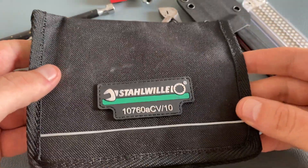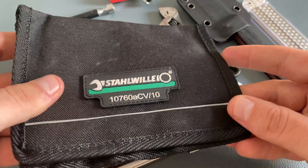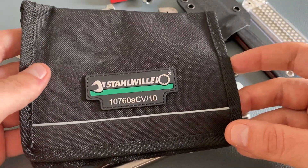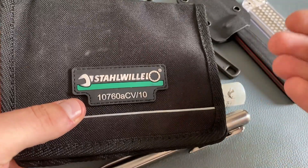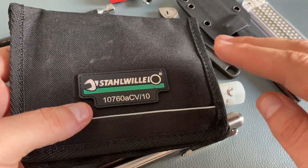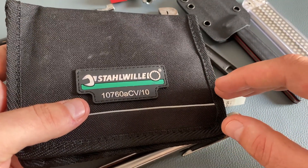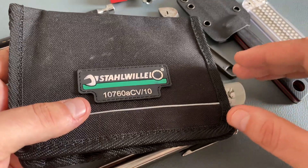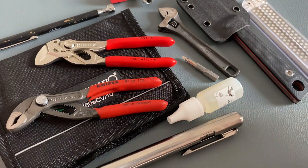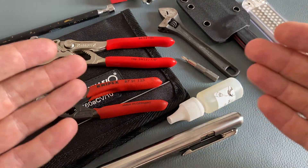A big advantage of the set in this pouch is that it's very flexible and easy to carry. Allen keys are always useful. Stahlwille is a very high-quality brand, but this set is more on the budget-friendly side — you get a great set of allen keys for a small budget. Thank you for tuning in, and please let me know if you're interested in a third video of this series.